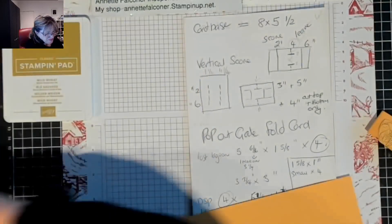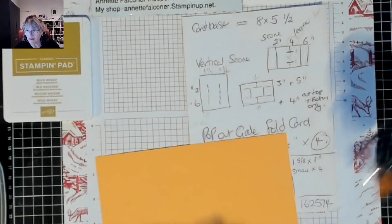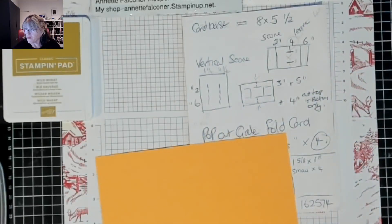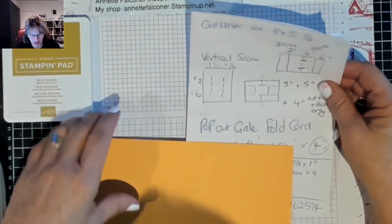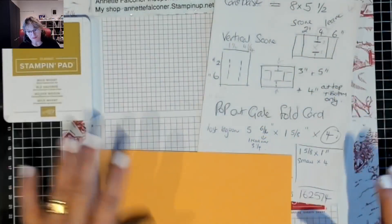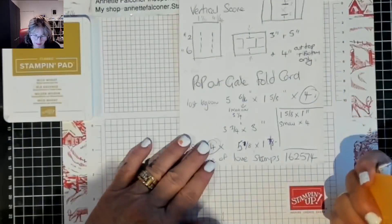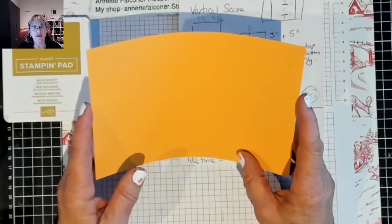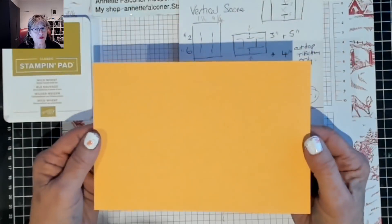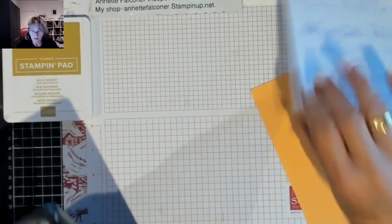Get your trimmers out - this is going to take a little bit of work. This is the pop-out gate fold. You can look up fun folds, gate card fold, fun folds. I've had it a few years and I just love this paper, so I thought I'd do it with this. It does require a little bit of concentration in your scoring.